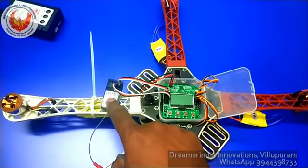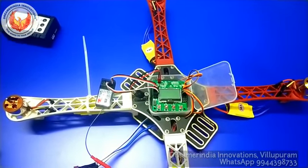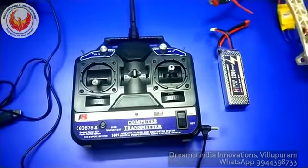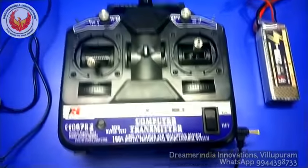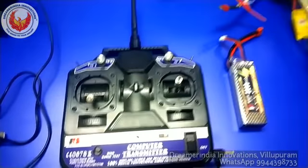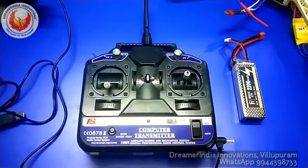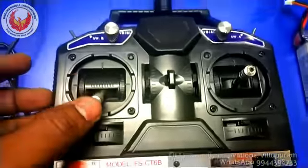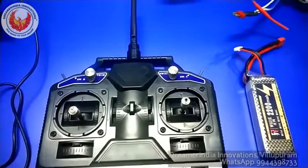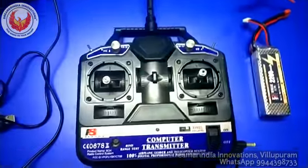This is the receiver board. The receiver board is used for getting the signal from the transmitter. The transmitter will be at the user end and the receiver will be at the flying end. The transmitter we are using here is the general purpose FSCT6B transmitter. This transmitter and receiver can be used for any other robotic projects, and here we are using it for controlling the quadcopter. This transmitter has throttle, elevator, and elevation controls for controlling the attitude of the flying pod.